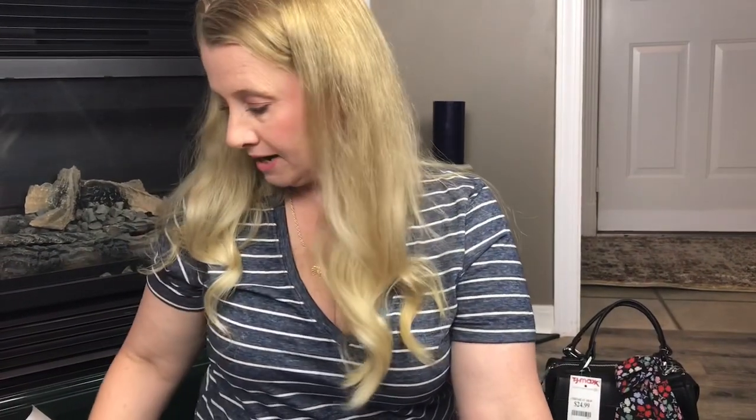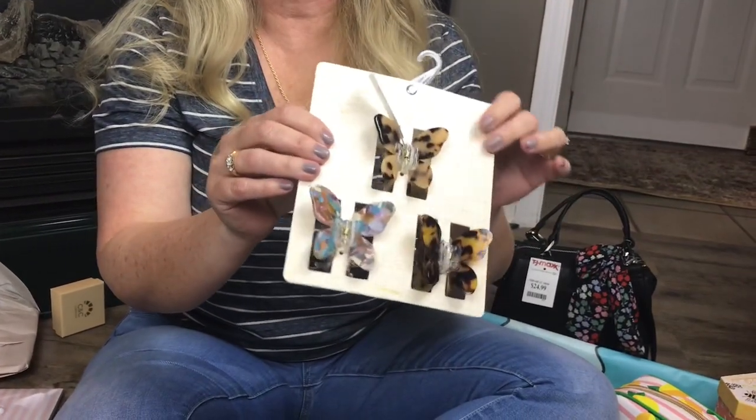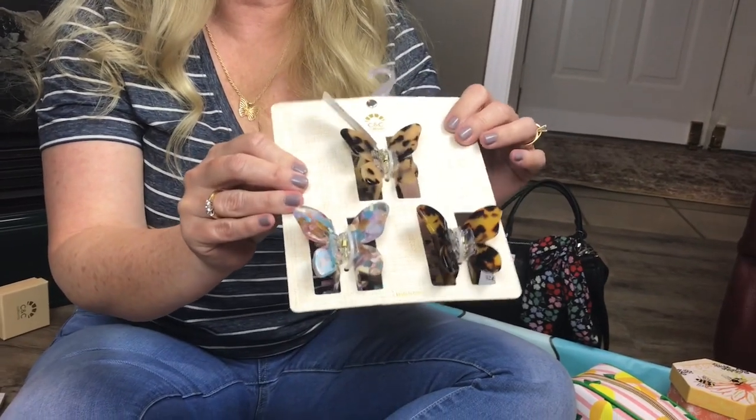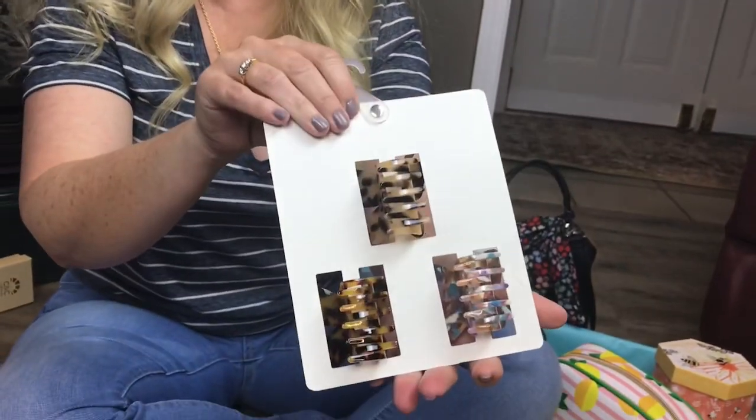Right now butterflies are really popular. When I was a teenager we used to wear butterfly hair clips in our hair, and these are coming back. This was $5.99 for a pack of three at TJ Maxx.